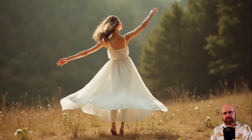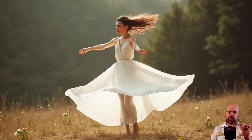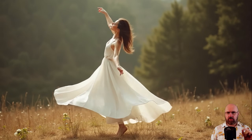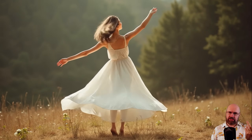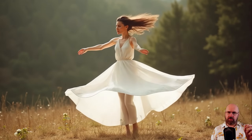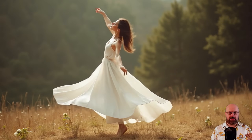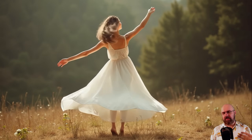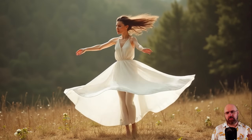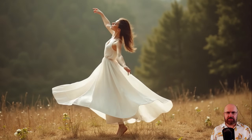Another thing I was very surprised by is this dancing scene. Maybe don't look too close at the fingers and the head at some point is just twisting to the other side, but the movement of the clothing and the movement of the legs is actually pretty impressive. With some more tries or good editing afterwards, you can actually get some interesting scenes out of this.